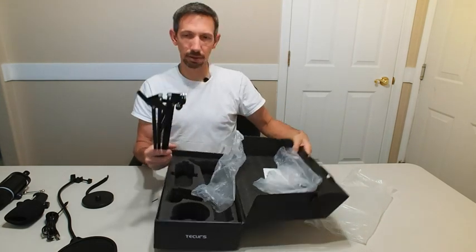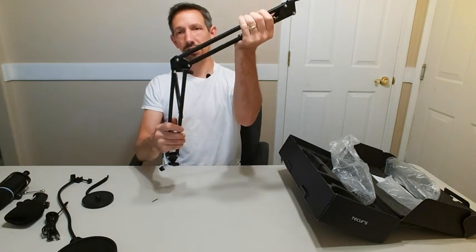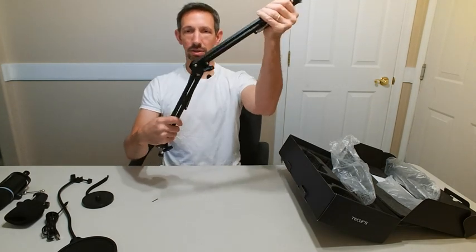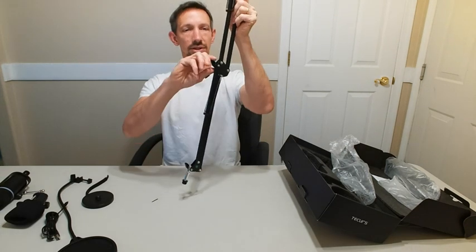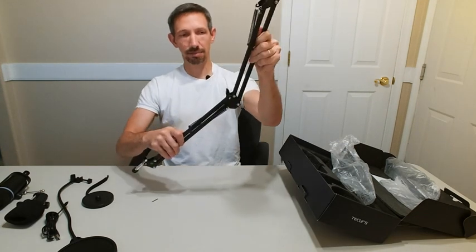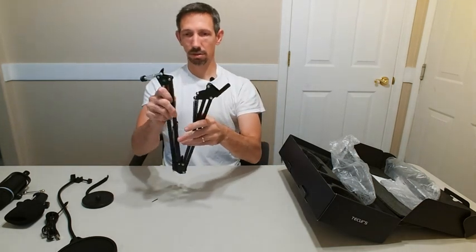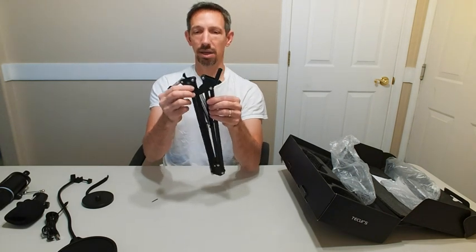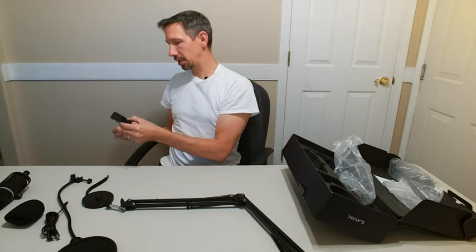Here's the arm, and it features these little springs here so you can adjust it to how you want it to move — different angles and stuff like that — and then you can tighten it if you want it to stay in that particular position. Just watch your fingers because you can get pinched in there. But that's pretty sweet. Let's just hook it up to my desk right here.